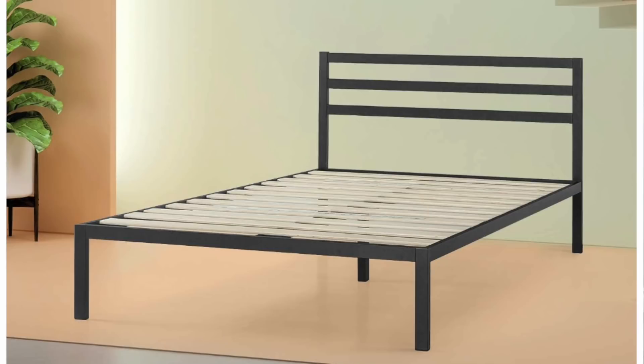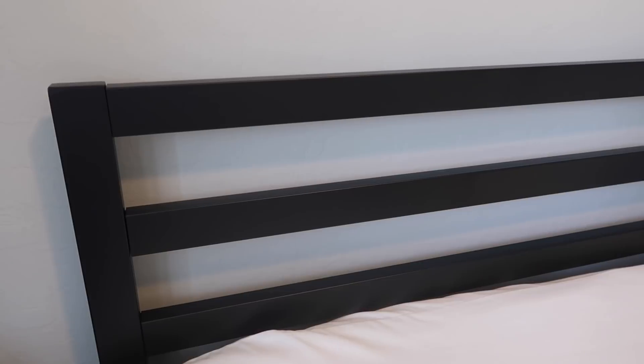The first thing we did was purchase a bed off Amazon — it was about $140, just a very simple, sleek, and modern look. It was very easy to set up; it took me about 25 minutes by myself. I really recommend this bed — it is strong, sleek, and modern. I really love the black color.